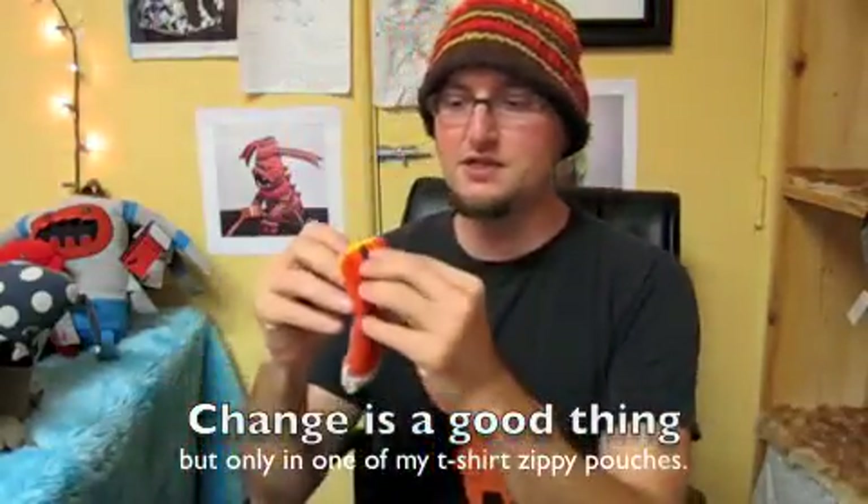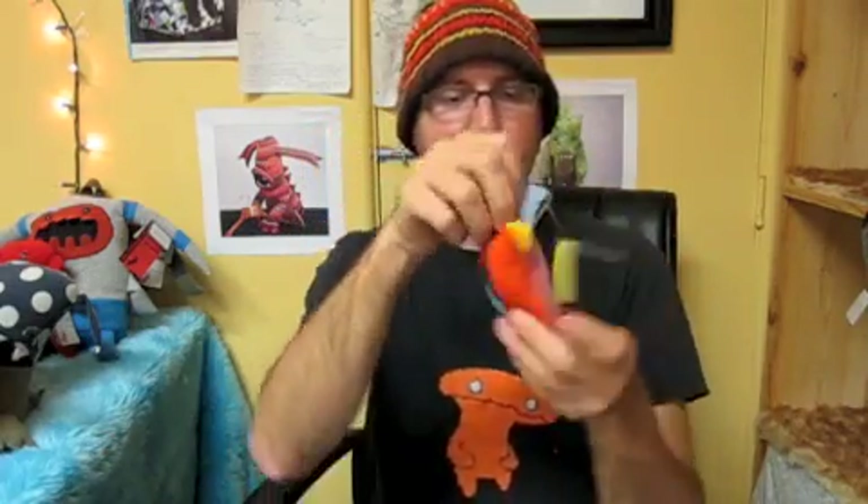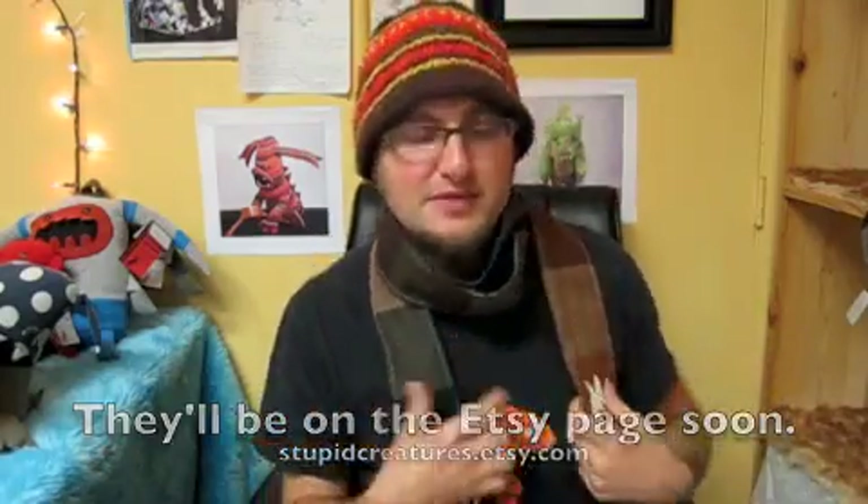I've still got a whole bunch of little t-shirt change purses, made from cuttings from creating other creatures. I've also made these scarves in the John Murphy line — they are wool. See the pretty colors? High quality, 100% wool. They're light but they're not flimsy.